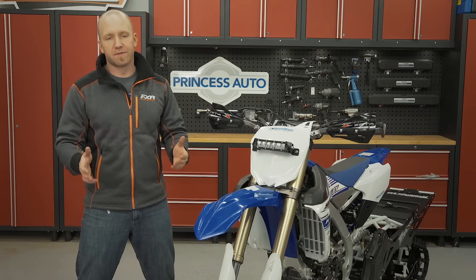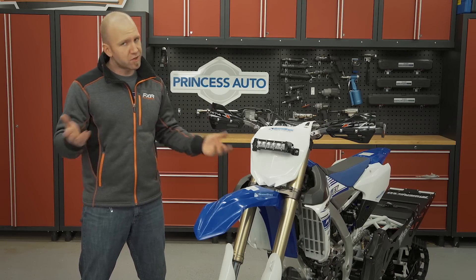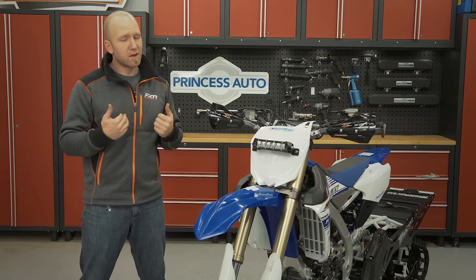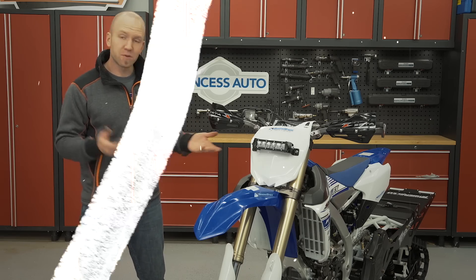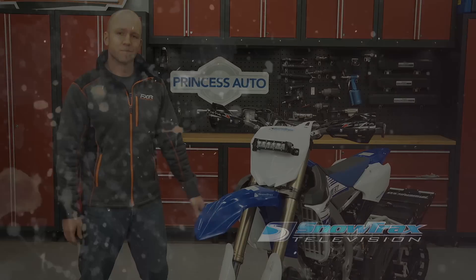There are a lot of options out there to upgrade your snow bike. Sure, you could ride it stock, but for me I want to enjoy my ride as much as possible, and all of these accessories do just that and so much more. If you've enjoyed this video and would like to see more content from SnowTrax TV, click the like button and subscribe to the SnowTrax TV YouTube channel.